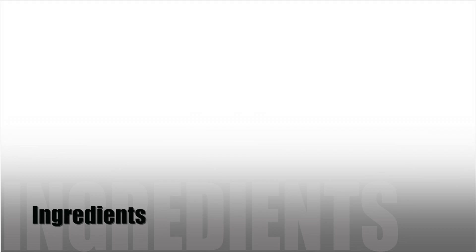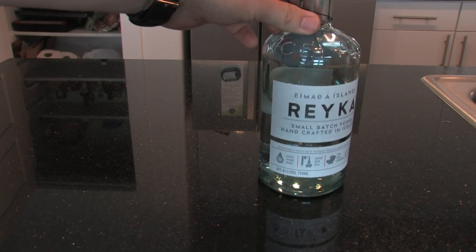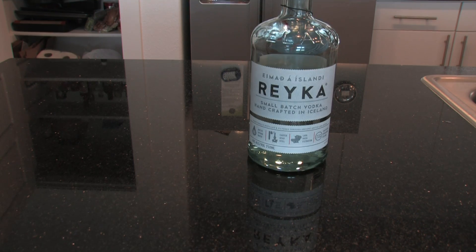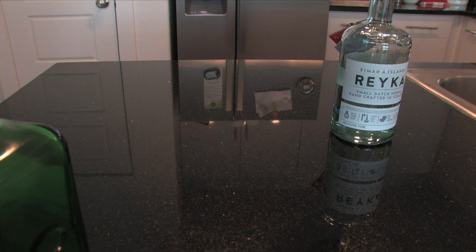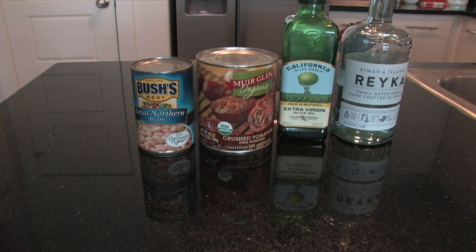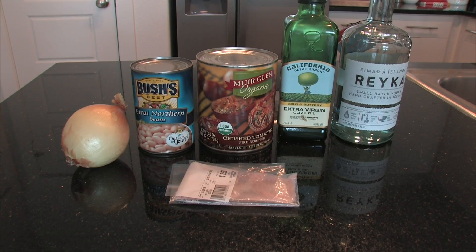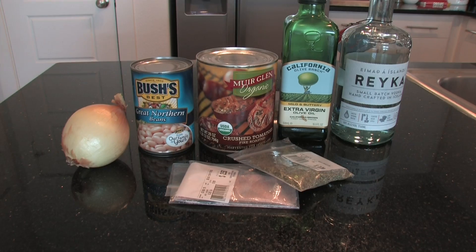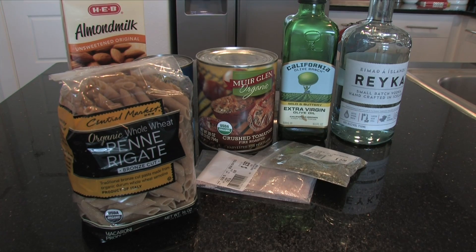Let's go over the ingredients you're going to need. This wouldn't be a vodka tomato sauce without vodka — just do your best not to drink any while cooking. You'll need one quarter cup of vodka, about a tablespoon of olive oil, one 28-ounce can of crushed tomatoes, one half cup of cooked Great Northern beans (rinsed and drained), one medium yellow onion chopped, half a teaspoon of salt, one teaspoon of dried marjoram, half a cup of plain unsweetened unflavored almond milk, and one pound of penne pasta.